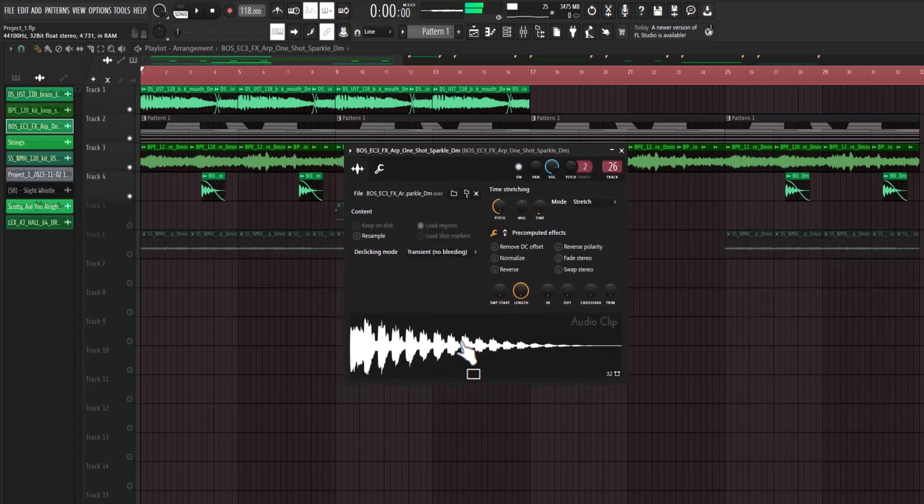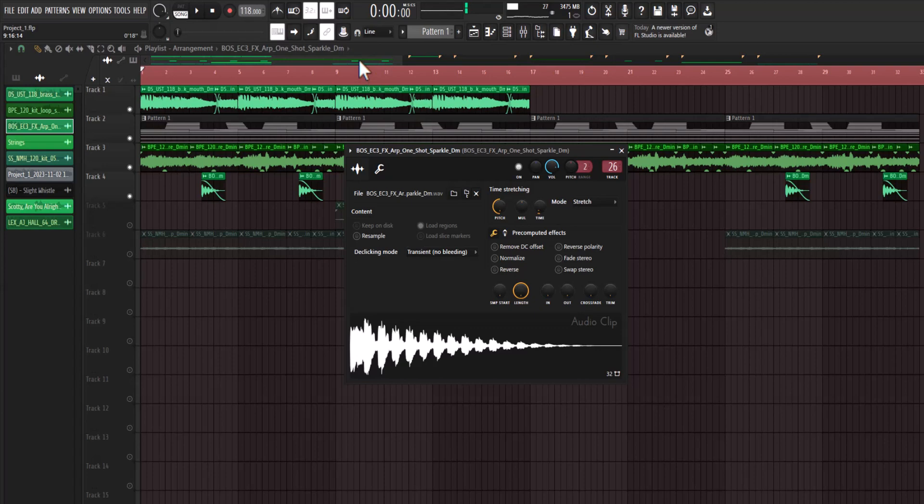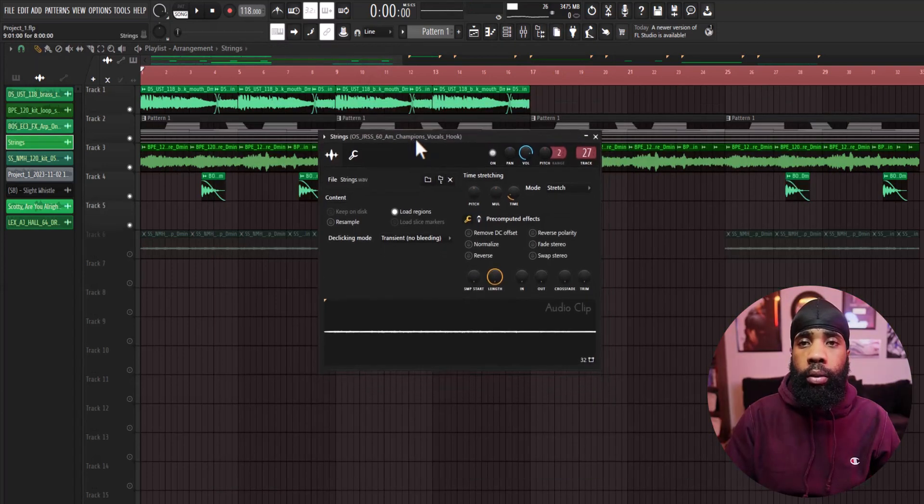Then I went back in and added a disaffect. All I have on that is a reverb. I also added these strings from Splice.